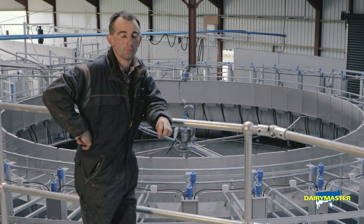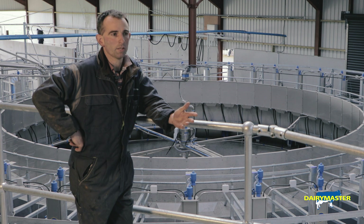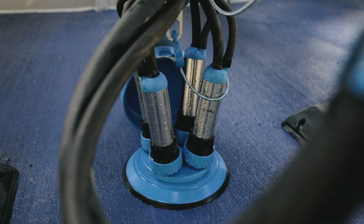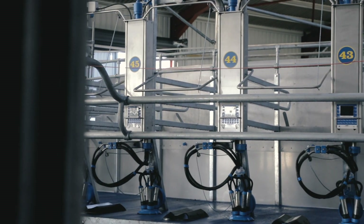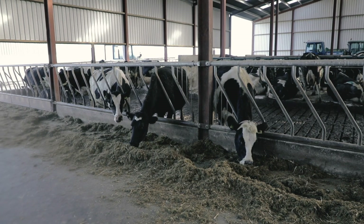The one thing I have learned about rotaries is that anywhere they are, they've future-proofed themselves completely. While robots and herringbones have extended and gotten more efficient to a point, with the rotary we might gain back a small bit of control of the herd of cows that we have.